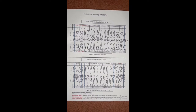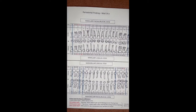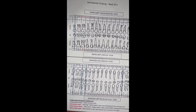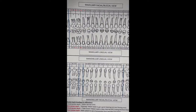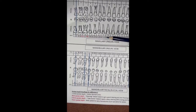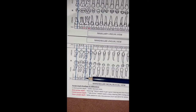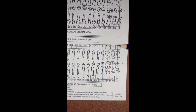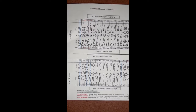This is the completed periodontal charting. Missing teeth were marked out. Red numbers indicate bone loss. We went through all three pockets of each tooth on the maxillary facial, then the maxillary lingual, then dropped down and did all three pockets of the mandibular facials, then back for all the mandibular linguals. This is our charting completed.